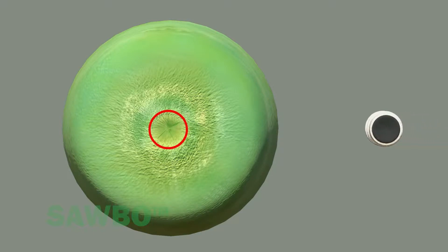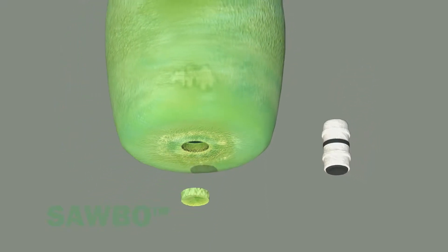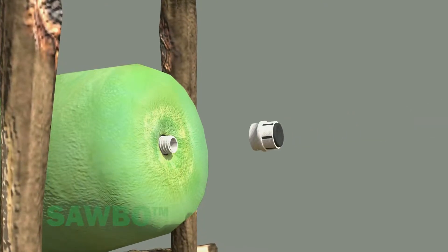Connect the drip lines to the container. Burn, cut, or drill a hole in the bottom of the bucket to match the size of the connector. Then attach the connector to the bucket and insert the feed lines into the fitting.